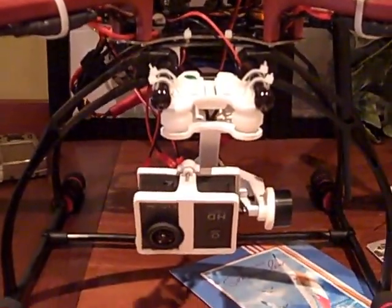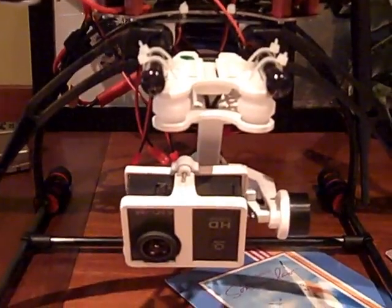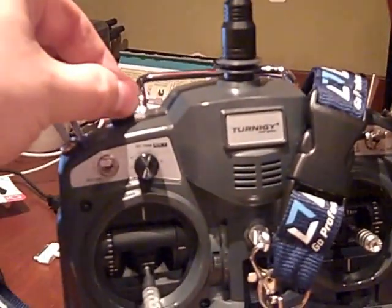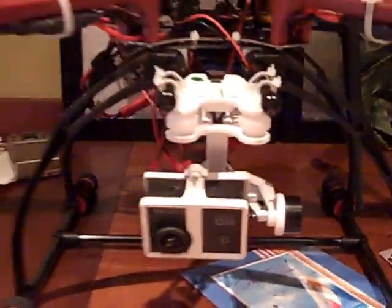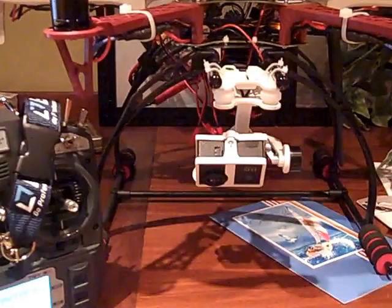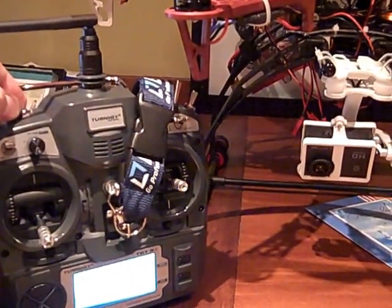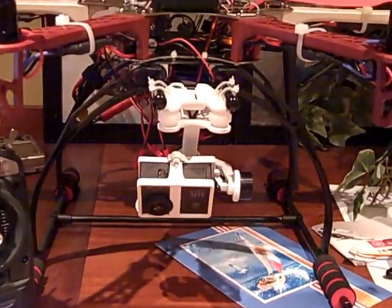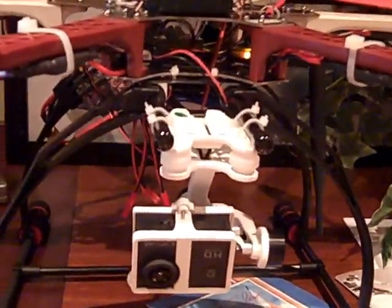Finally got my hex powered and the gimbal set up so that the gimbal can be controlled from this knob. Here you can see that turning this knob causes the gimbal to go up and down. This took a lot of doing, a lot of confusion, and it turned out to be simpler than expected.